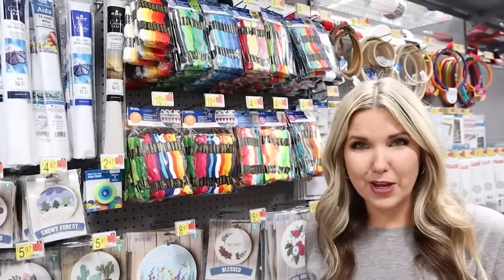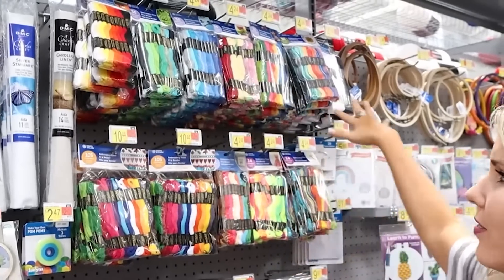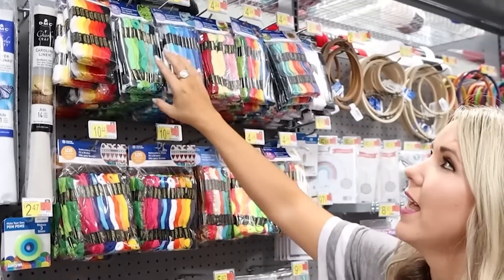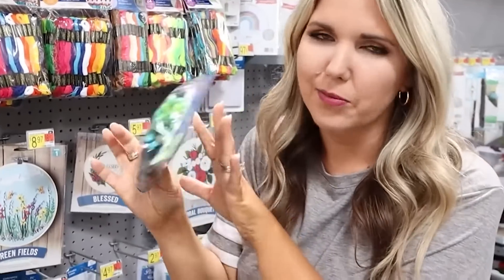I have a fun idea for some coasters I want to make and I need to get some embroidery thread. Walmart has look at all these different colors and options. I'm going to get this one right here. It's $4.24 and it's a bunch of different green colors. It's going to be great.